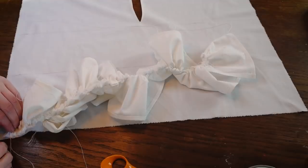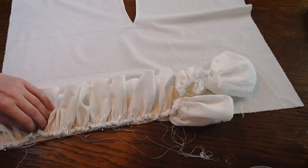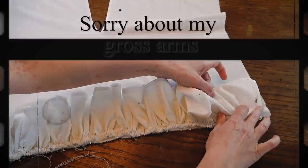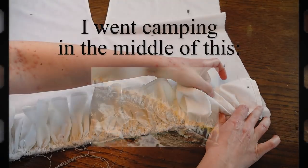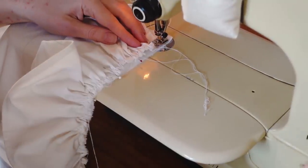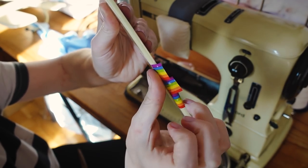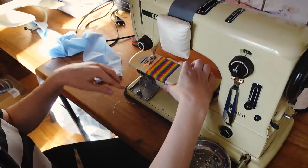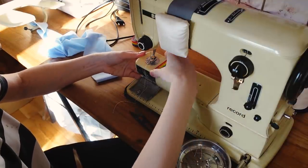Then I can pin that into the bigger rectangle and distribute the gathers a bit more evenly. And this gets sewn in place. I needed some kind of marking on my machine to make it easier to stay even when I'm doing long lines, so I used some rainbow tape — because we always need more colors in life.